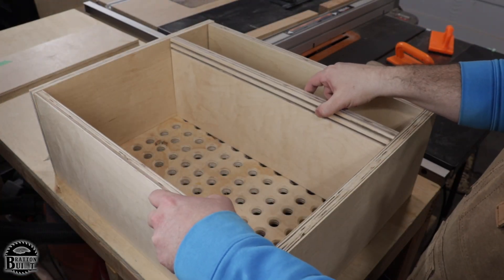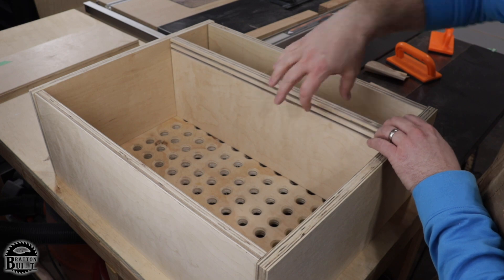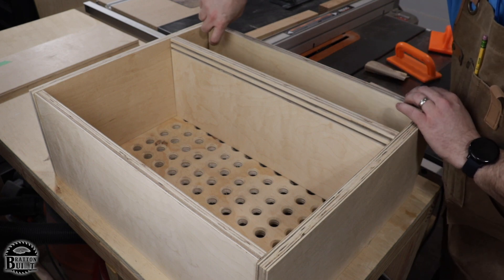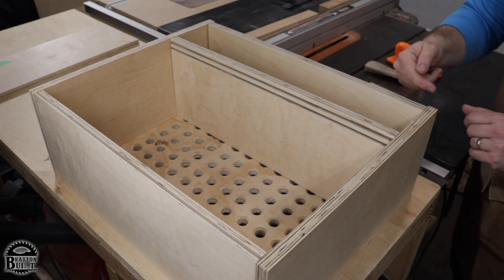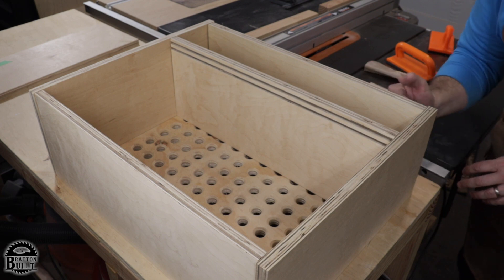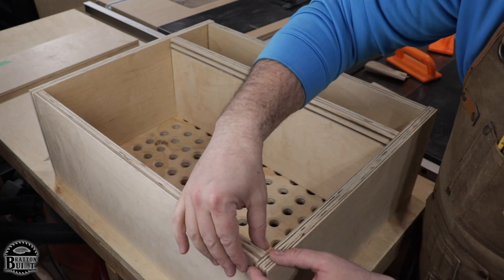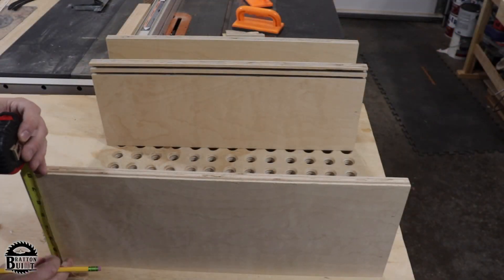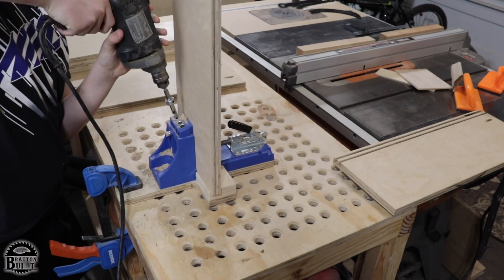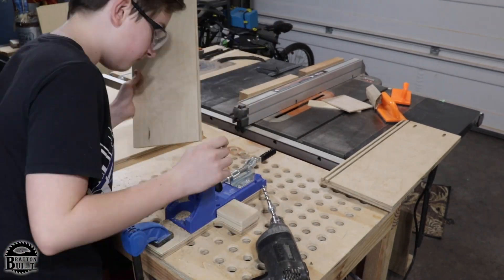I've got everything propped up to show where we're at. We got the dados in there ready to go — these are the deeper dados. To connect everything, we're just going to use pocket holes. I'll put pocket holes from the bottom — I know it's a little bit of a faux pas, but we're going to have a little lip here that my son requested so things don't fall off the top as easily. I'm marking out two inches from all the edges — that's where I'm going to drill the pocket holes. Sometimes I tend to go a little pocket hole crazy, so marking them out could save a little frustration.